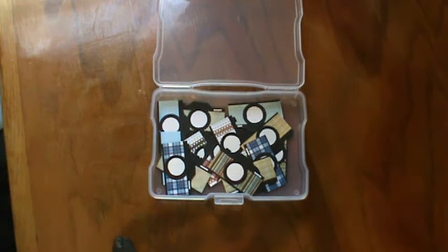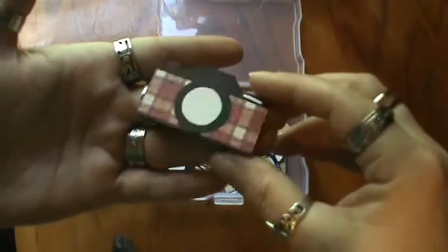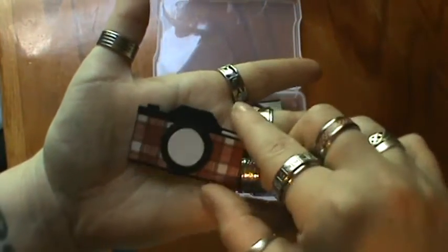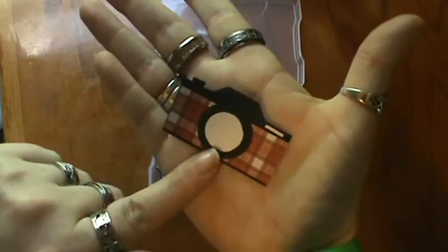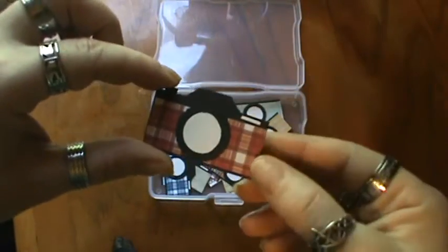Hi everyone, it's Brenda. I'm here with another quick share and before I get started I'm going to let you know that I do not create these. These have been all over on the internet and this is just the way that I create them, so I put my own spin on it. But they are cute little camera embellishments and they're like the old style 35mm, but I really love how they came out and I just wanted to share with you what I've been working on.